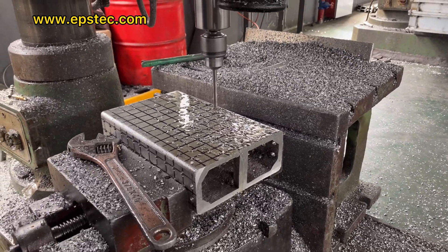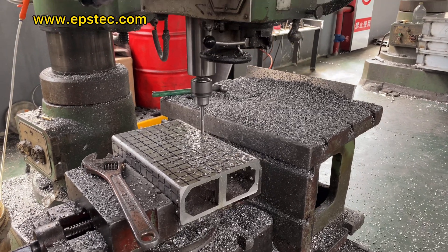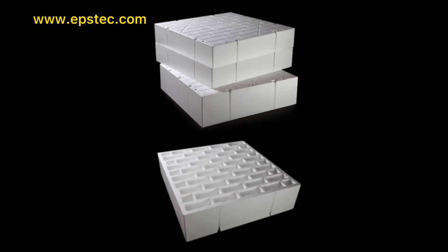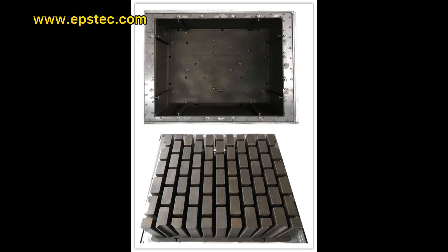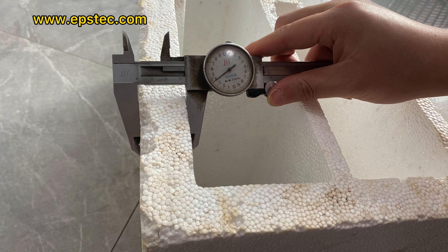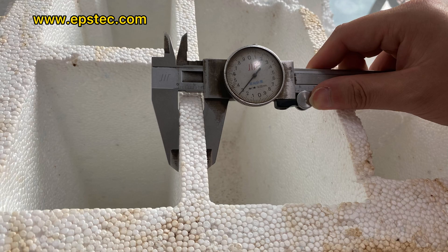The regular size is 1090 x 1090 x 300 mm. They also have thicknesses of 250, 275, and 375 mm available in the market.